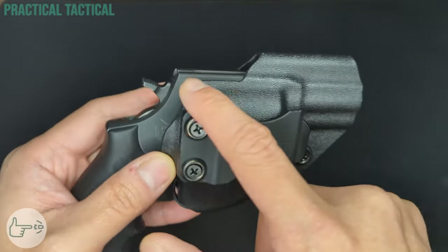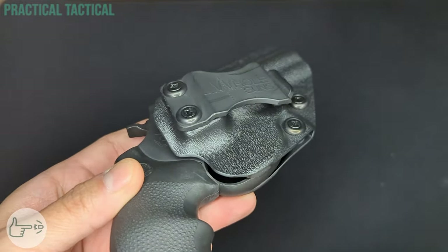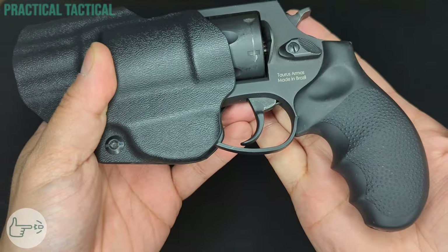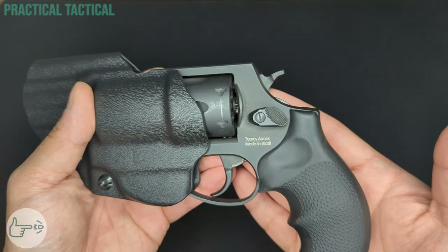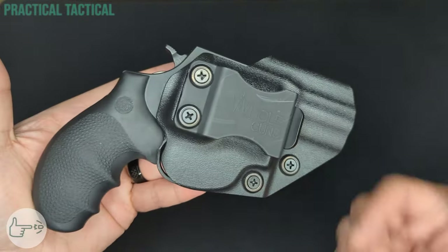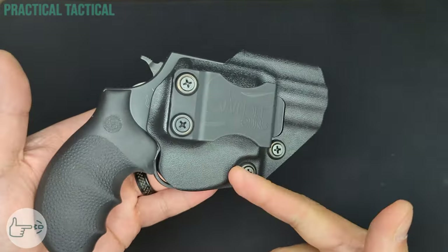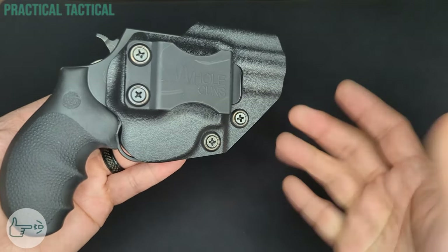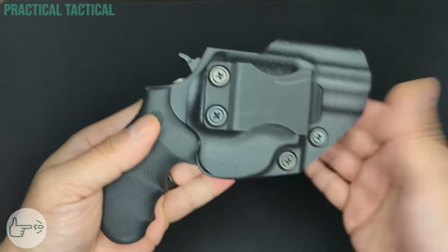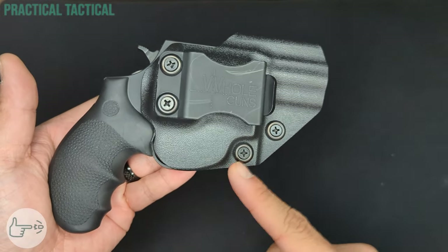The main dislike is with the molding and cut of the holster — there are a few places where it's cut not quite in the right place, most notably on the top of the frame and a little bit on the trigger guard. As a result, it's causing some rubbing on the frame and trigger guard, and combined with the less-than-fantastic finish that Taurus puts on these frames, it's already causing some wear just from going in and out a couple of times. The second dislike is the retention system not actually clicking as advertised — it's right in the product title, so the absence of an actual click is definitely a dislike.